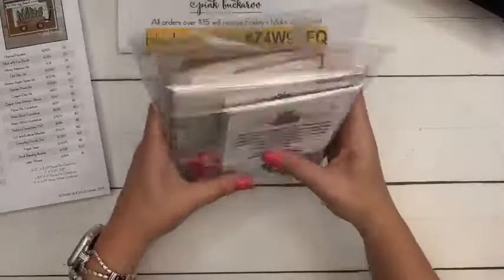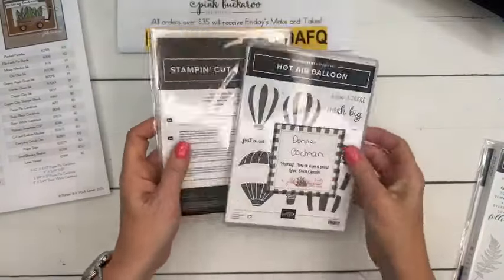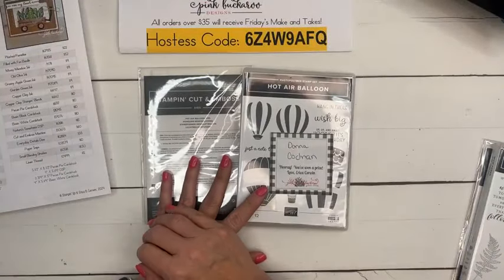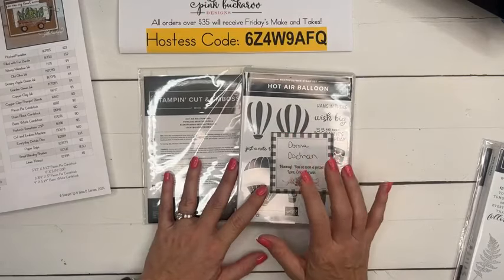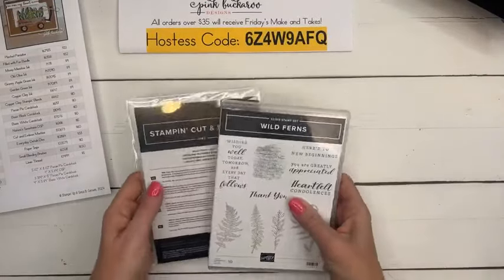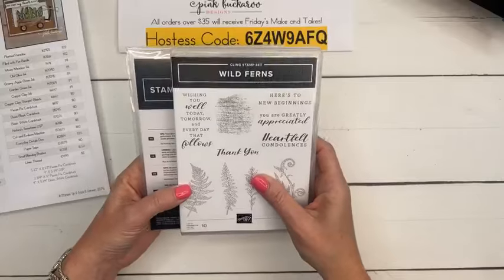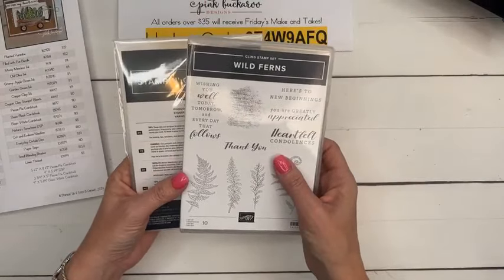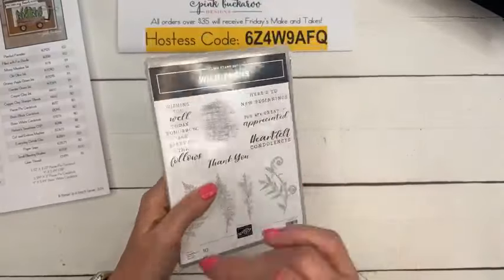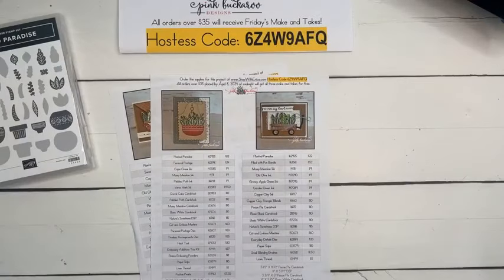I cut them on Tuesday and ship them on Wednesday so you'll get them pretty quickly. You can order anything you want as long as it meets the $35 minimum and uses the host code. Here are some past kits — I send all the little bits and pieces. The other part of Facebook Friday is a prize! Donna Cochran, you are the winner of the hot air balloon — thank you for sharing my video last week. This week's prize is Wild Ferns, fitting our plant theme.